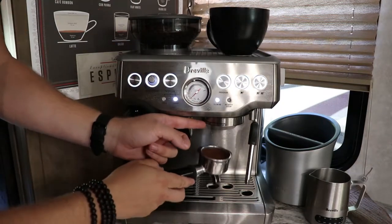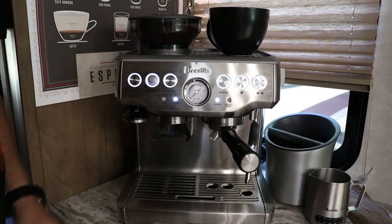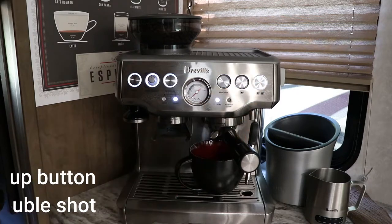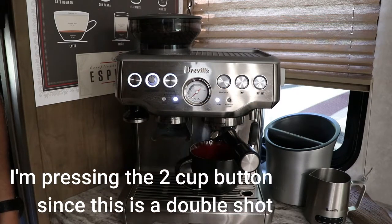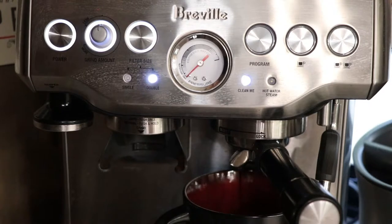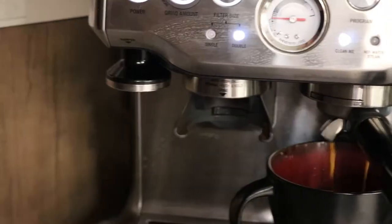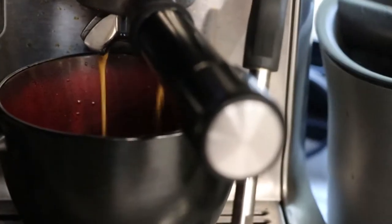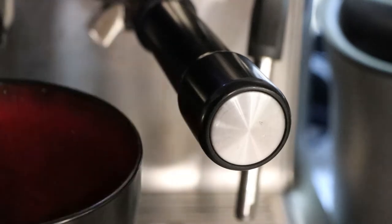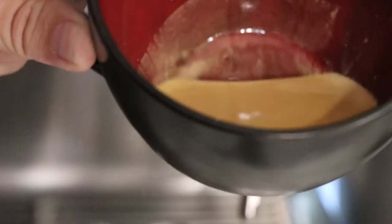Grab the portafilter — underneath the machine is a little locking system. Put it in facing one direction and angle it to the right, and it'll lock into place nice and firm. Then throw your cup under here and pull the shot directly into it. If we did it correctly, we should have a nice crema — you can see how drastically different that looks from normal coffee. It looks perfect.